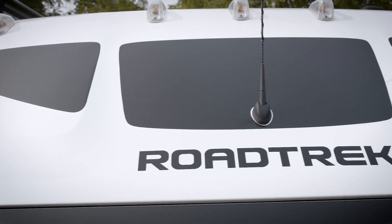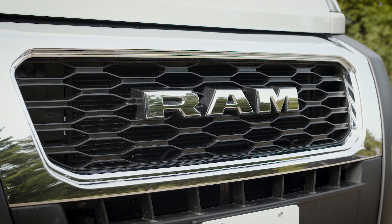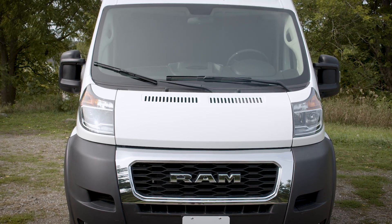Let's start with the chassis, loaded with safety, comfort, and travel features. In fact, the Play has the very same ProMaster chassis as Roadtrek's luxury-equipped Chase or Zion models, built on the 3500 Extended Van.